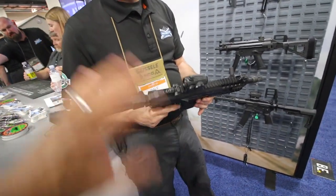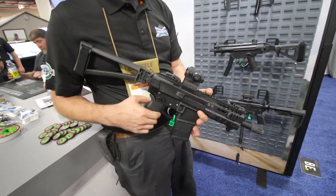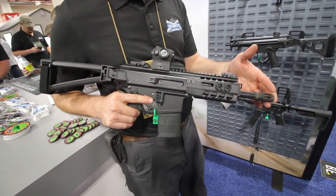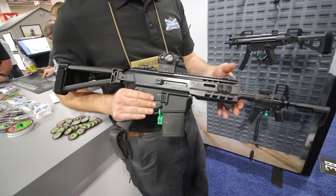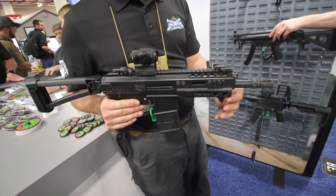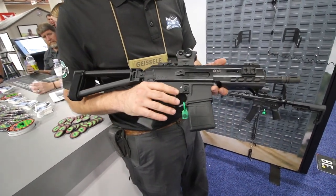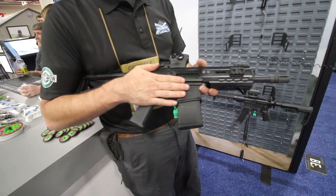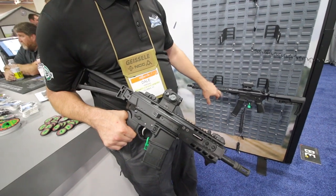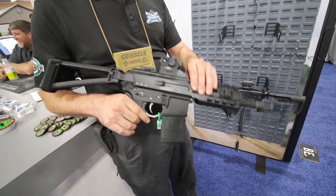Ballpark pricing on this one? This will be about the same, between $700 and $800. 300 Blackout only for now? Initial release will be 300 Blackout in a 7.5 inch. We'll do a 5.56 next, but that'll be a 10.5 inch — we'll pull the gas block out to carbine length and extend the handguard out to that same length. After the 5.56 comes out, we'll do a blowback 9mm and use the ARV lower, so you get that magazine and this upper receiver in 9mm blowback.